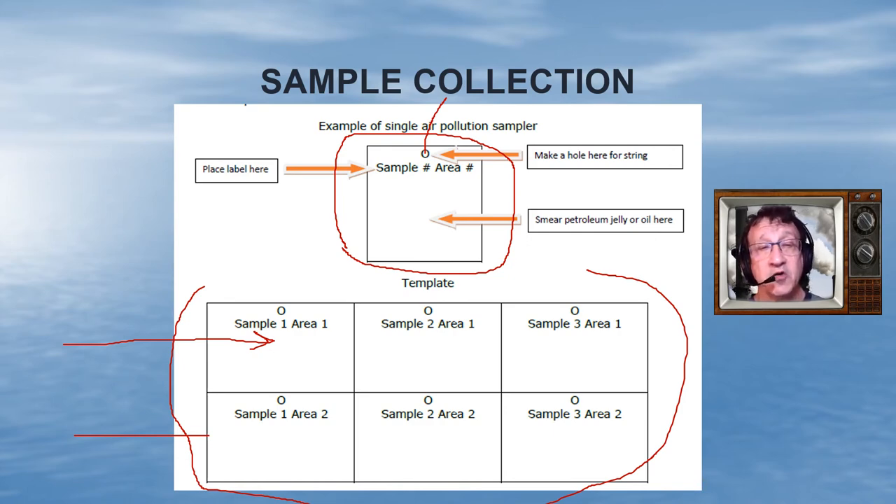You're going to have three samples in two areas. You'll be looking for the accumulation of soot or dust on the Vaseline applied to the card. You'll put grease or oil on the square and that's going to collect the dust. You can also tape a magnet to the back of the card, which will help you better collect metal dust and certain types of clay found in the air.